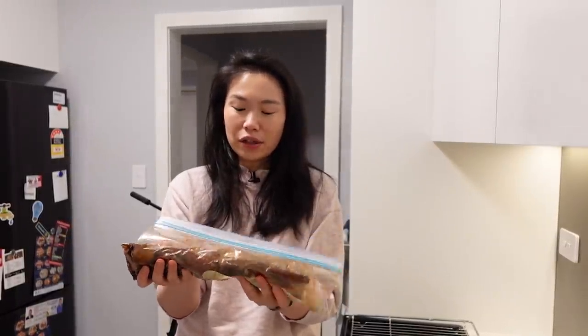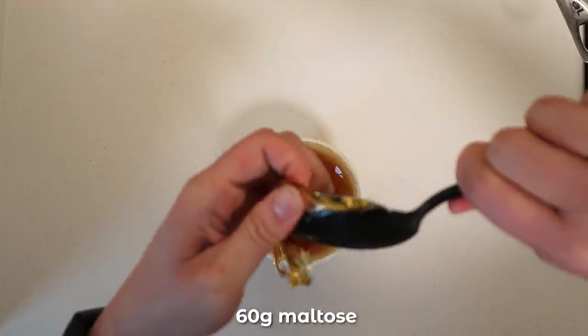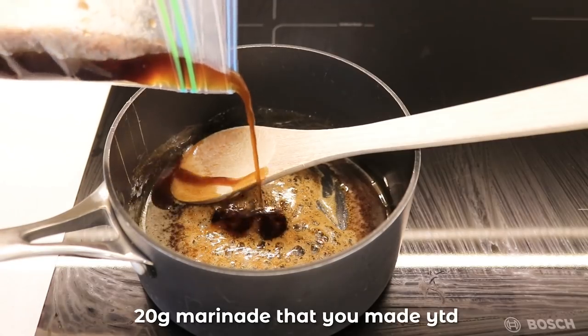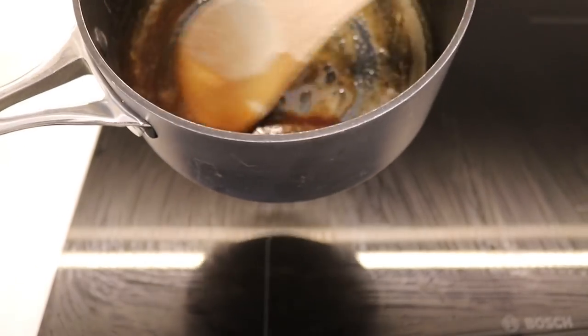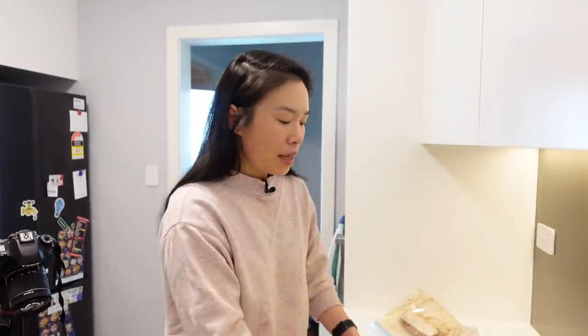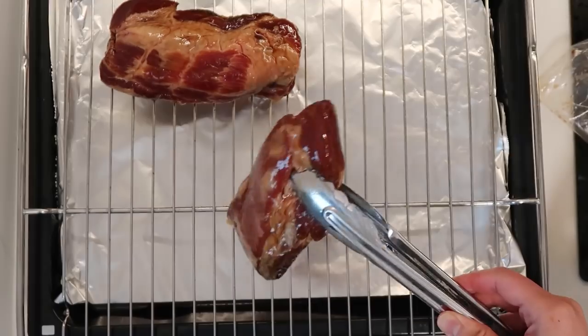I've taken it out of the fridge about 40 minutes ago because it needs to come to room temperature so that when we put it in the oven it cooks evenly. We need to make an additional char siu glaze using maltose, sugar, and some of the marinade combined. I tasted this and it tasted so so good. It's going to take about 25 to 30 minutes to cook, but you have to take it out of the oven every five minutes and brush it with this sauce.